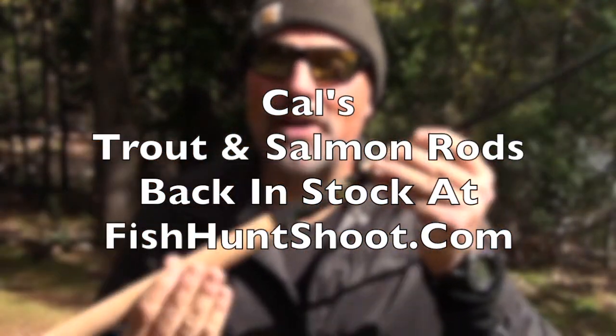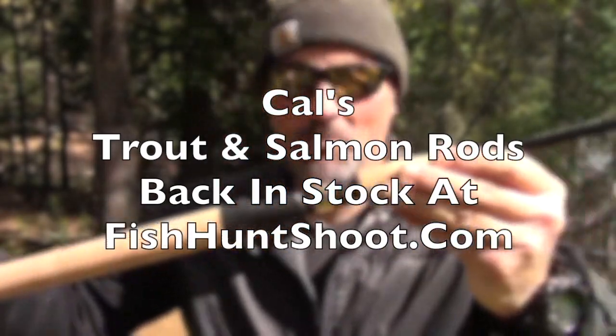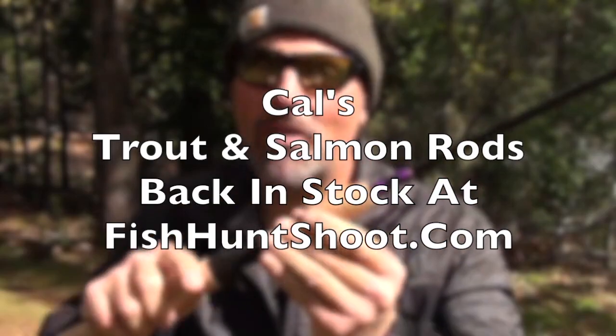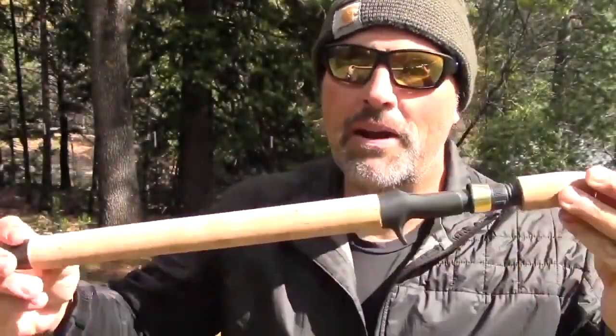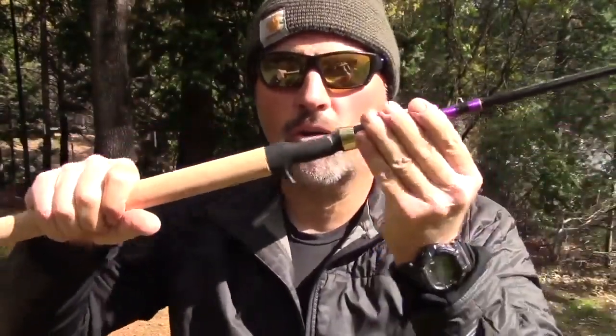Let's start off with the butt of this rod and I'll tell you why this rod is so special. First of all, it's a trigger stick. You know me — I love the trigger stick. High quality hardware. You're going to put your reel on there and forget it; it's going to stay put. And when fighting a fish, I just love to have that trigger. But beyond that, it has a cork grip and a cork foregrip, and to me that is very, very important.